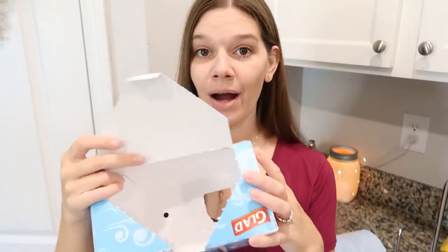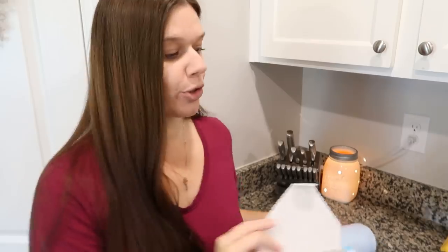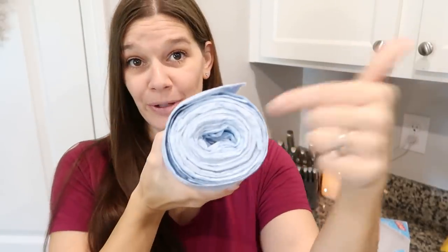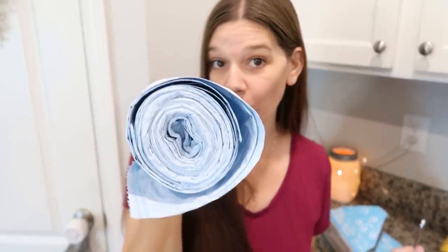Instead of fumbling with trash bags in the box, put them on a paper towel roll. It depends on the brand — mine are wound really tight and didn't fit — but if you have a hole in the middle of your trash bag roll, this works fantastically. It is a hack that works.